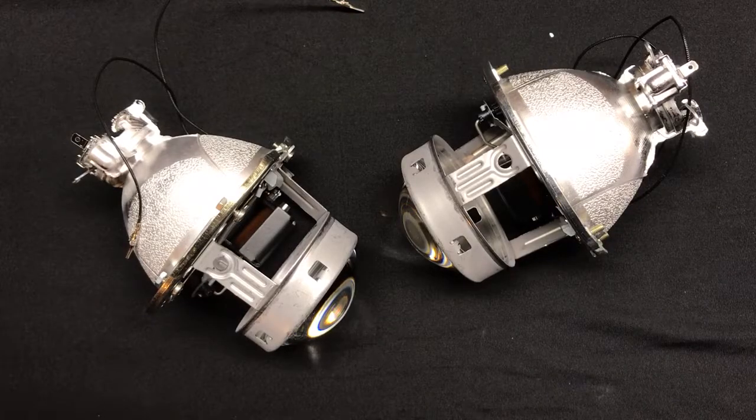Just to recap, number six on the list out of nine — a fairly decent performing projector. There are five more to come that have seriously outperformed these versions, so stay tuned and check out our other videos. Feel free to give us a call at 716-662-3479 or check us out on the web at hidprojectors.com. Thanks, guys!